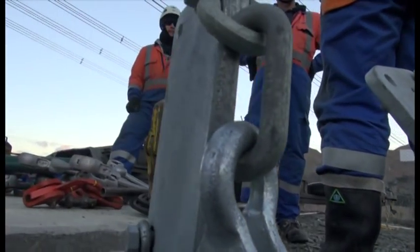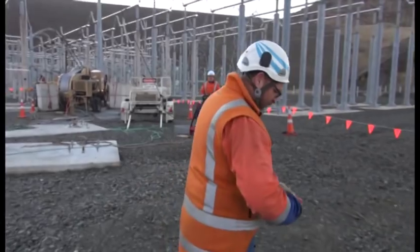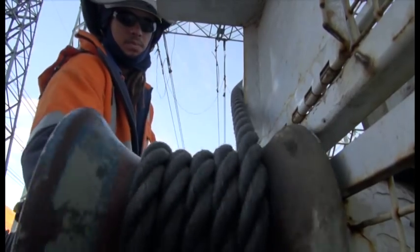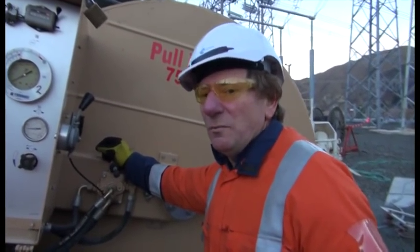Yeah roger. 5-8 is all yours. Roger, we're pulling it across. We're pulling 1,000 kg on a final four.